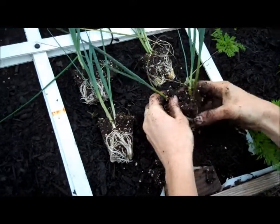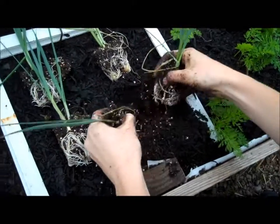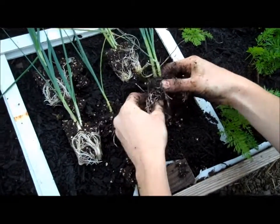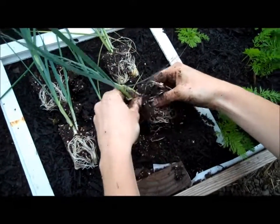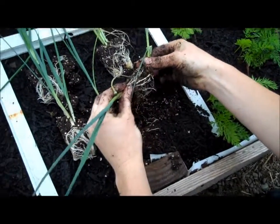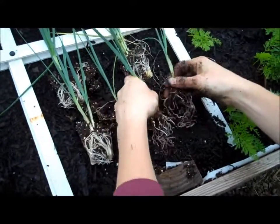So we have the leeks here. We're going to do the same thing I did with the onions. Some of these cell packs have multiple plants in them, and they'll appreciate more space once they're a little older.